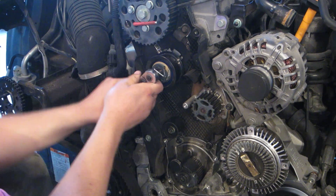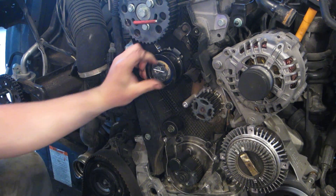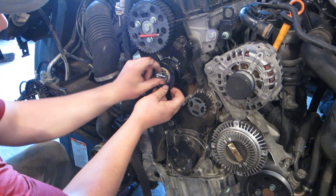I loosen my 15 millimeter and the tensioner just comes off. You'll leave the pin in place.